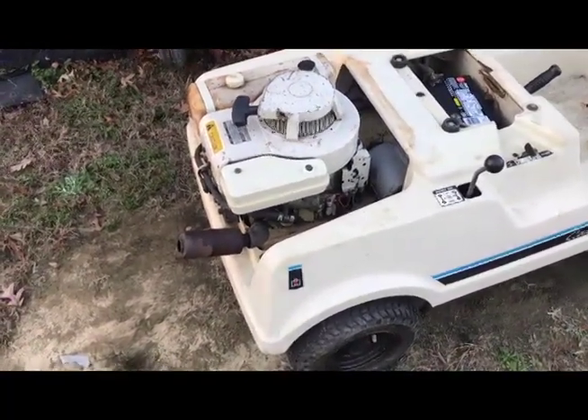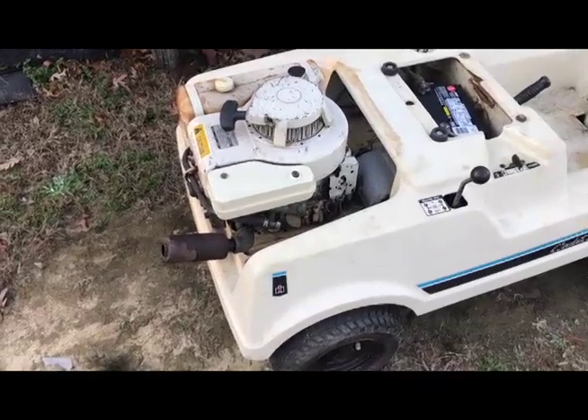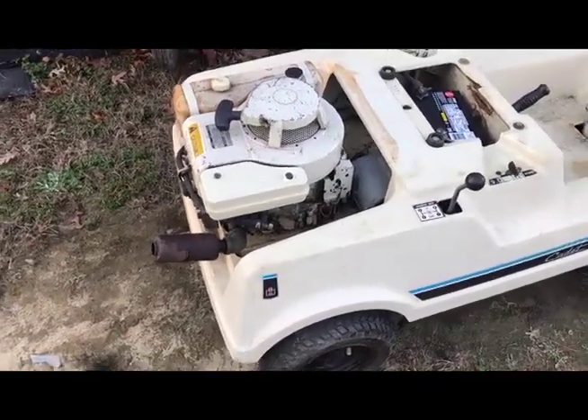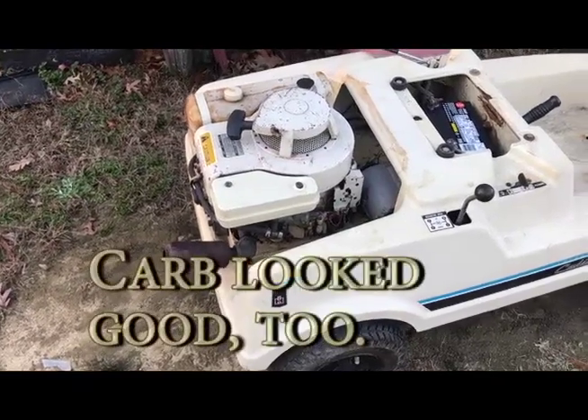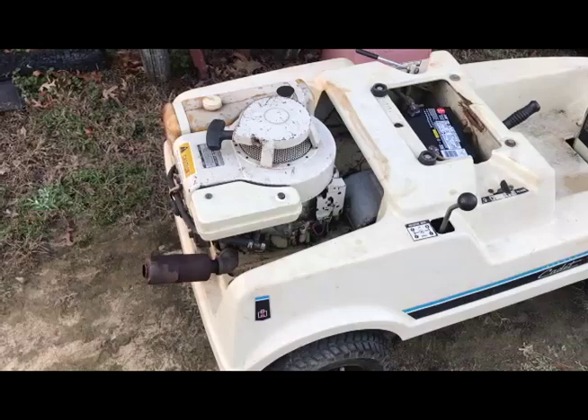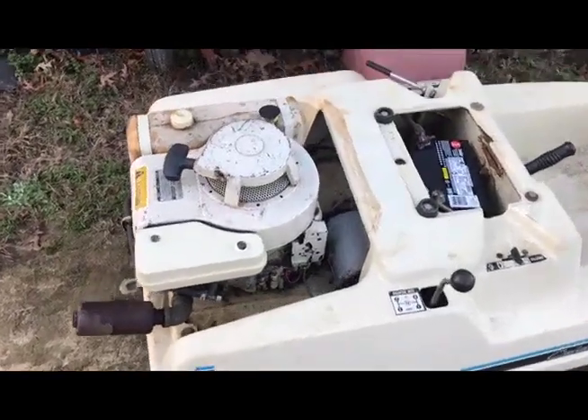I've checked the oil and it was clean. I checked the air filter and re-cleaned it, even though it didn't really need it. The spark plug looks good — it's got some hours on it but it's not covered in soot or oil or anything like that.